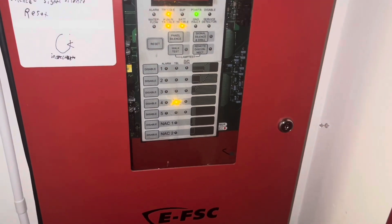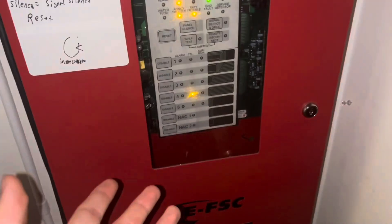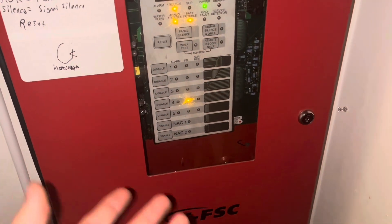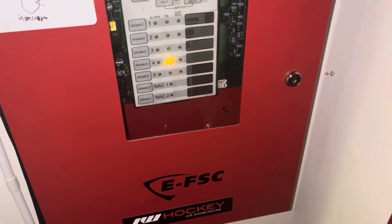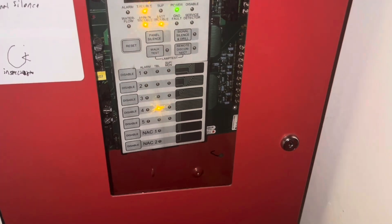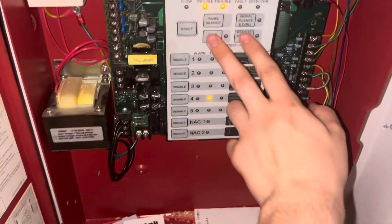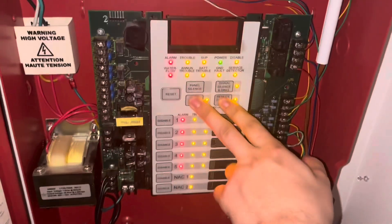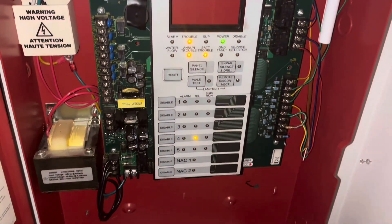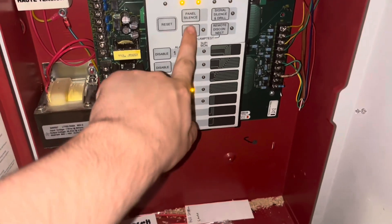Here's how this is going to work: I'm going to put the system in walk test and we're going to go around, test pull stations and smoke detectors, then do a full bell test — I'll probably push the drill button for that. But first, let's do a lamp test to see if all the LEDs work. The battery light's not very good on this panel. Let's put this thing in the walk test.